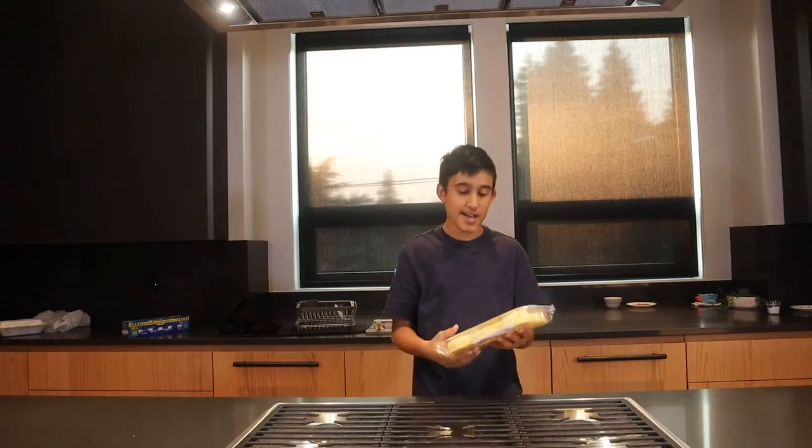In this series, we are going to get one base ingredient or food, and then we're going to make three different desserts that are easy to make out of that ingredient. So today we're going to be using these dessert cups. They're basically like sponge cake but in the shape of bowls — you can put stuff inside. So we're going to make three things with this.